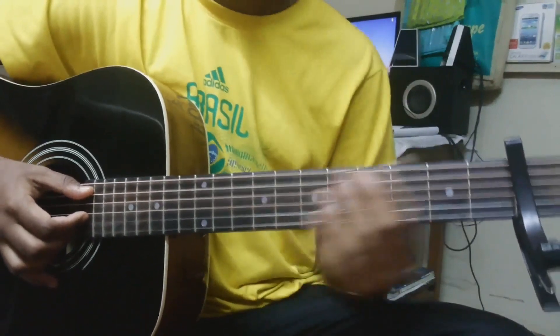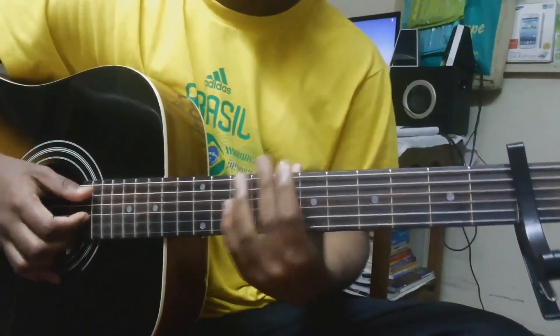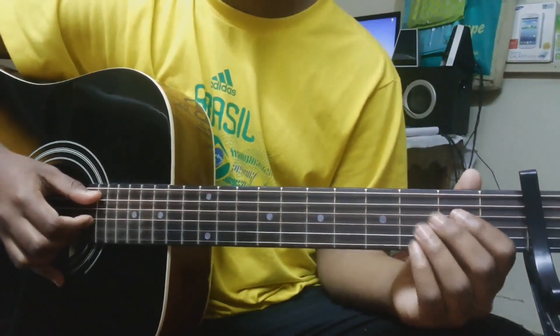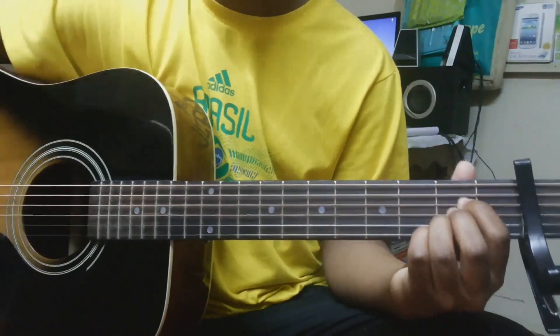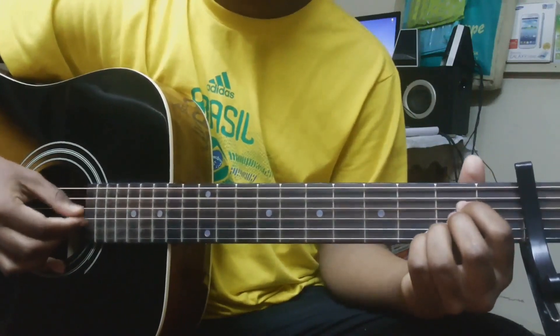There you have the intro — it's very simple. Also, this piece is played on piano, so if you want to play it on piano you can follow the same notes.